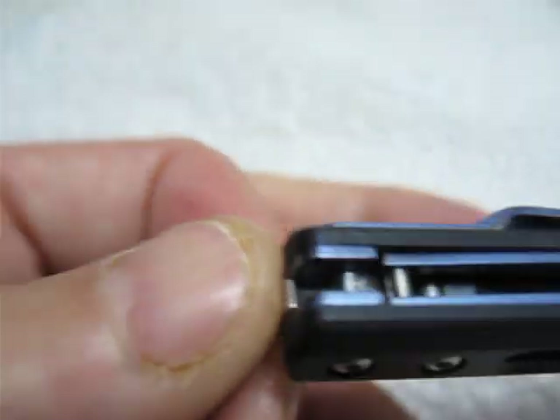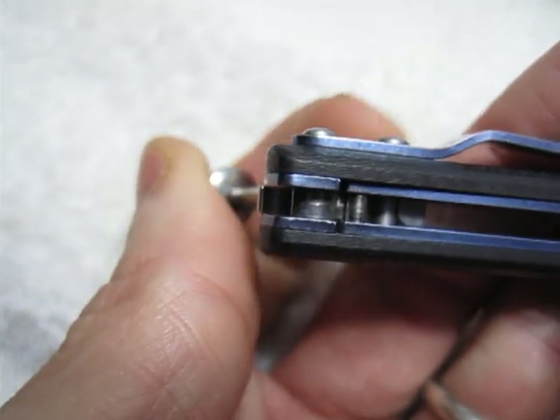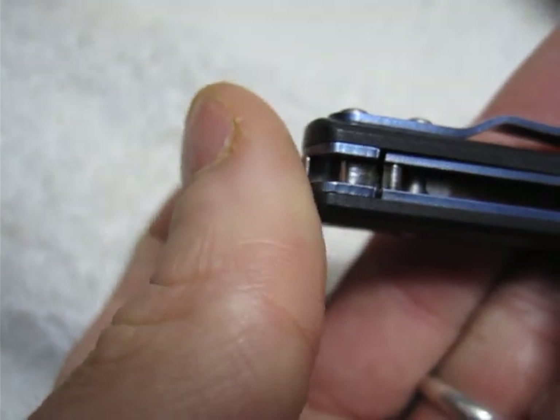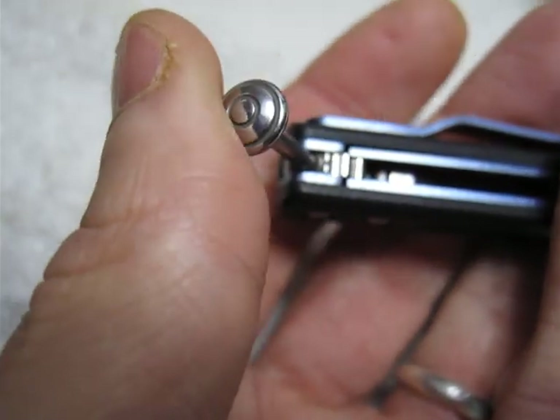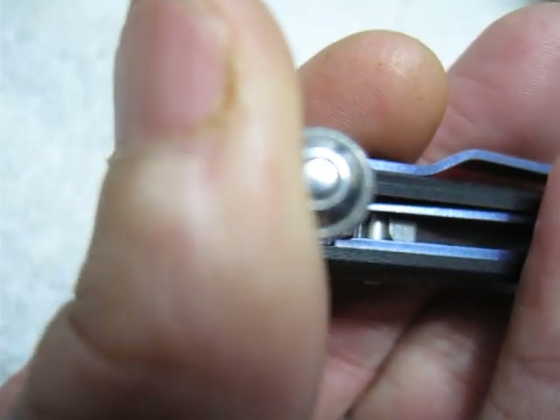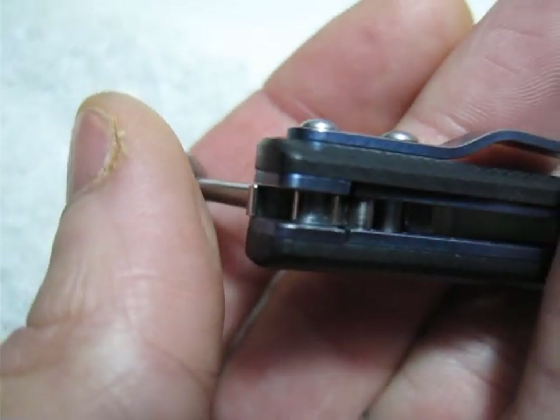If I flex the latch it moves it up or down, and if I go this way it applies force on it — spring tension there. So that's the nitrous latch mechanism.